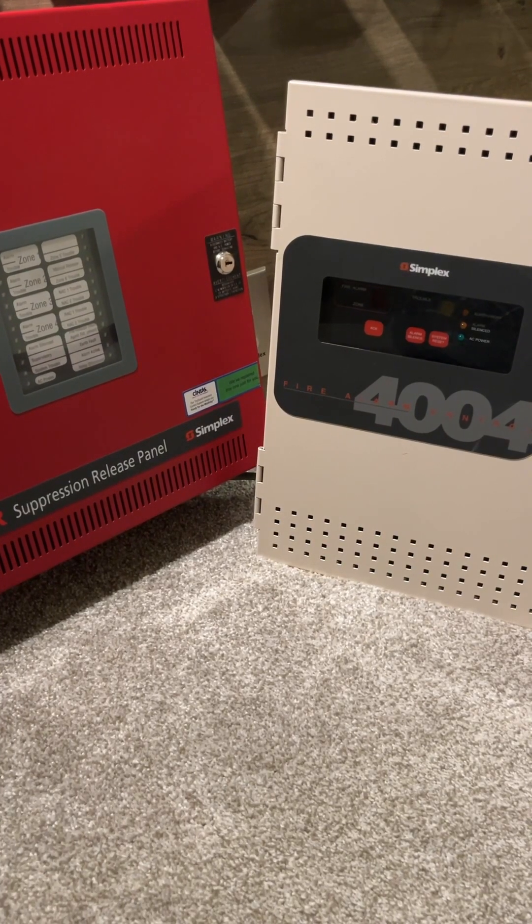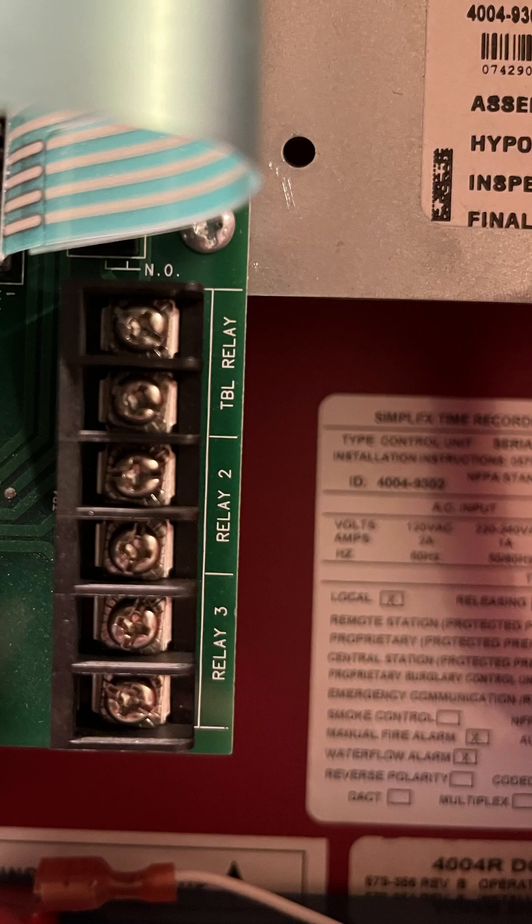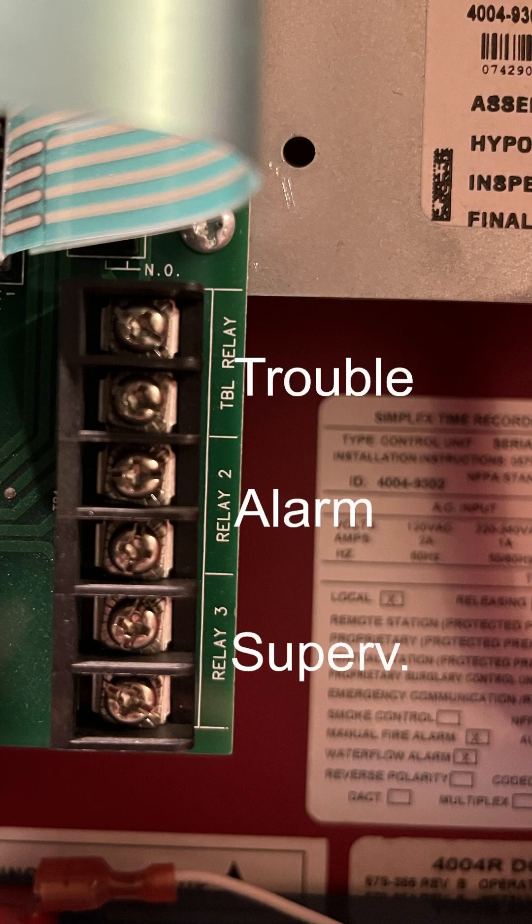Here are a few ways to link two fire alarm control panels together. The most traditional method is with the built-in relays. On most fire alarm control panels, they'll have a built-in alarm, trouble, and supervisory relay.